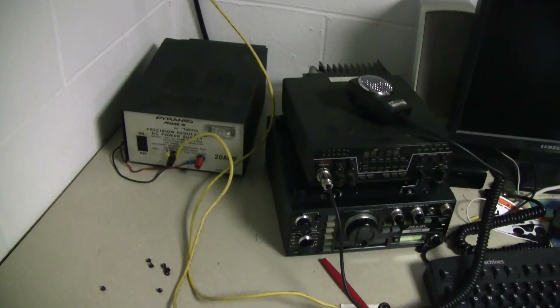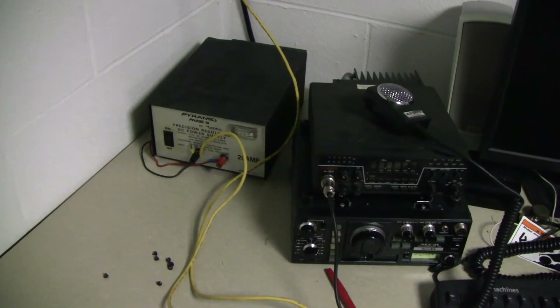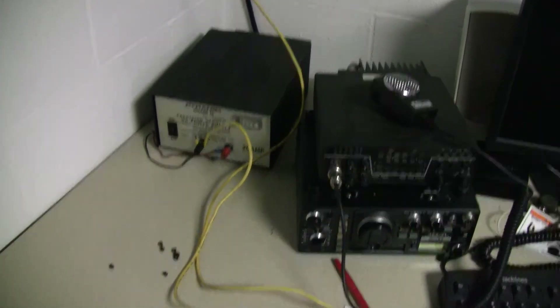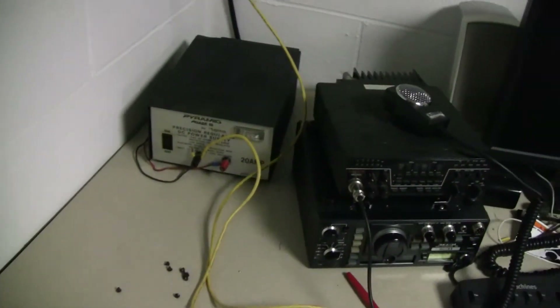Hey Tubes, down in the shack here, and I have a little issue with my power supply here. Not entirely sure what's causing it, but I have an idea. So real quick, let me just give you the rundown on this power supply.